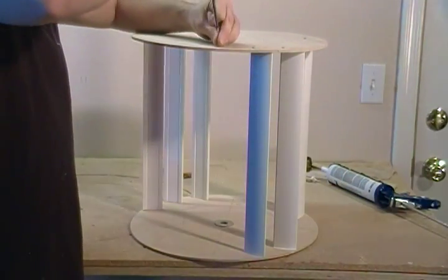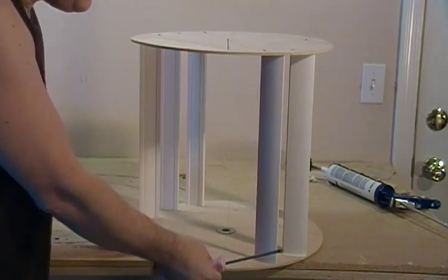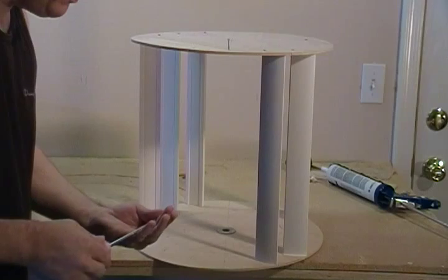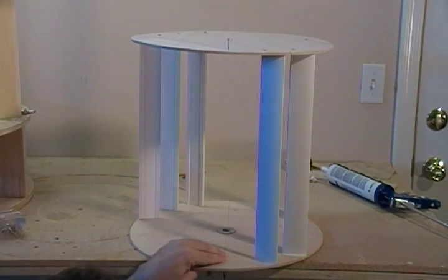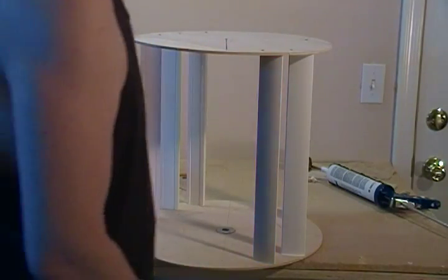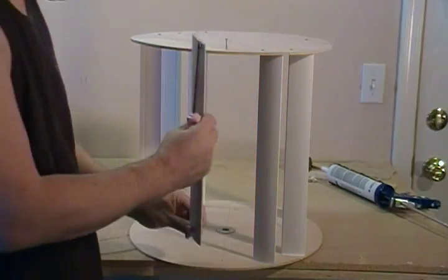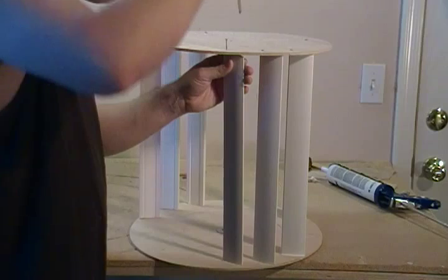Basically, all we're going to do here at this point is I like to hang it over the edge here so I can just reach underneath the table and start the screw on the bottom. Then you put your fins in here and line them up.